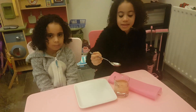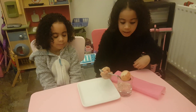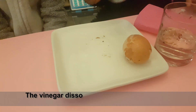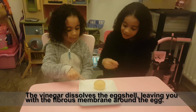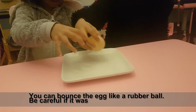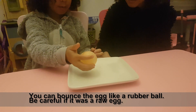Now take the egg out of the vinegar and place it on the plate to give it a little clean. Look, a wobbly egg! It's bouncy — very bouncy. It feels like a water balloon. It looks like a bubble.